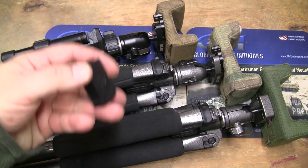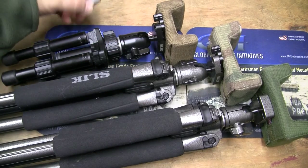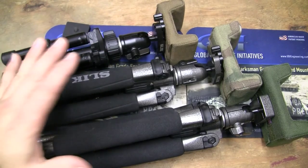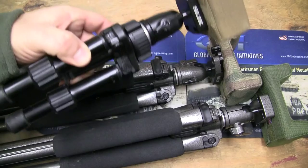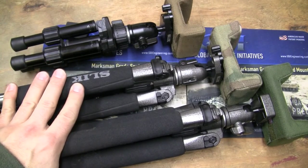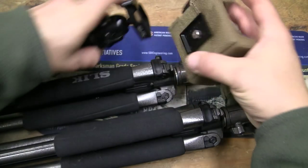Now, this is Precision Rifle Solutions. What they do is they basically take silk tripods, and they come in three different lengths. You've got your shorty right here, you've got a medium, and you've got a large. And then they manufacture these rest heads to go on it.